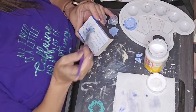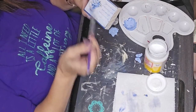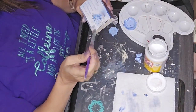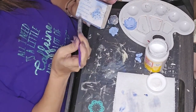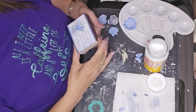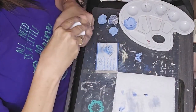I'm going to seal it with Mod Podge. I'm using the matte finish — I don't like that super glossy sheen on most of my projects. I use the glossy occasionally, but I prefer the matte. So that's what I used.